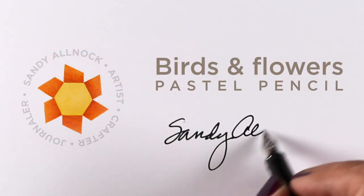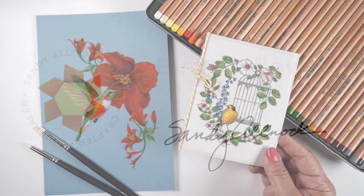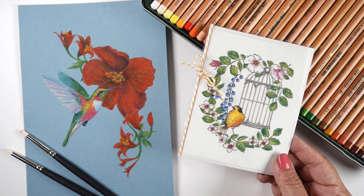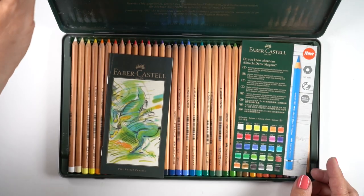Hello there, it's Sandy Almach and I'm going to be working in pastel pencils today. I know that's a little unique thing for me - I don't usually use them - but I'm going to make a card as well as a piece of art that is made from stamps. So I will show you both of these pieces, or at least parts of them.